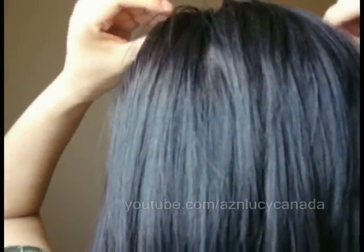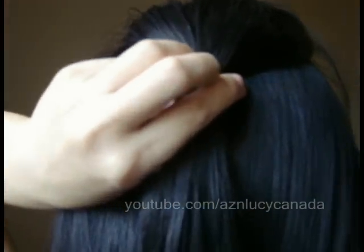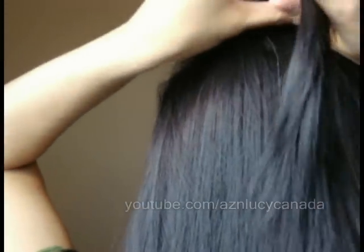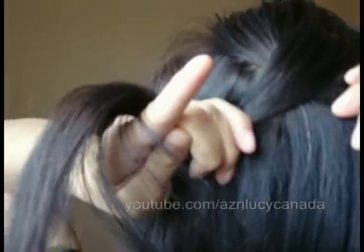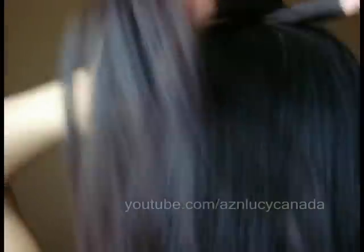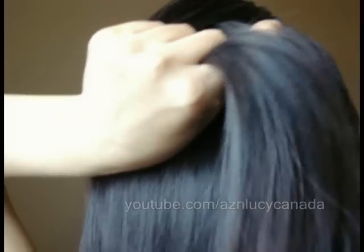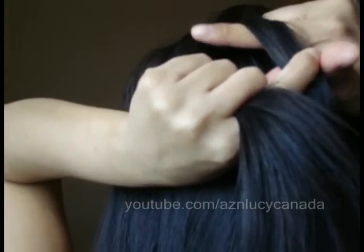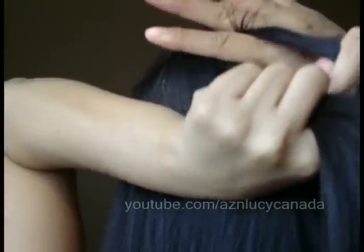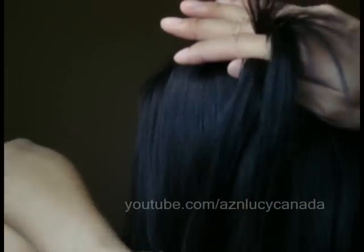So to start, you want to cut a V from the crown of your head. You can start at any height but I prefer to start from the very top of my head. You're going to split the strand into two and then just cross it over once. So the strand that's on my right side is the one that's currently on the bottom, so what I want to do is to put this strand on top of my index finger.